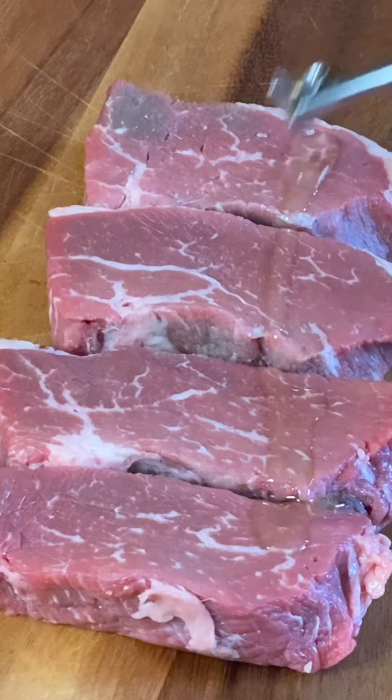Hey guys, if we're gonna make steak and chorizo chili, first we're gonna need some steak. I'm using tri-tip today.